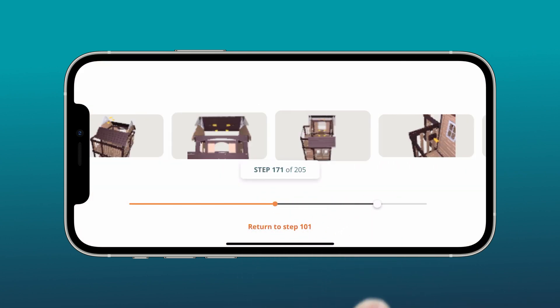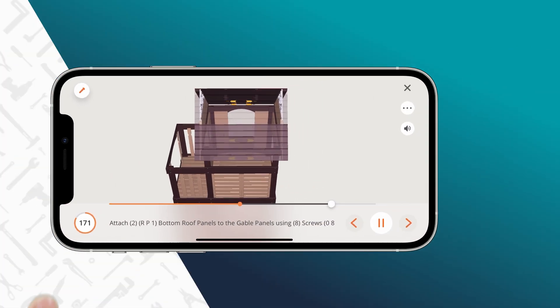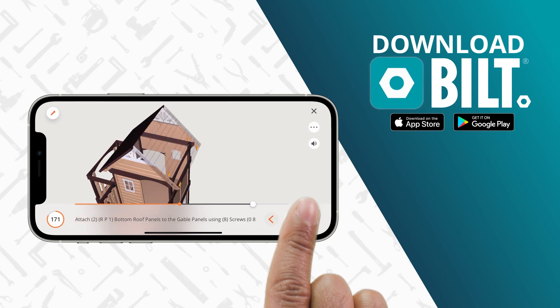Go one step at a time, skip ahead, or instantly replay a step. Download Built for a faster, easier setup.